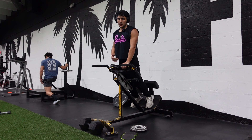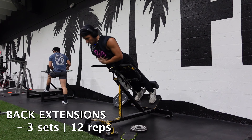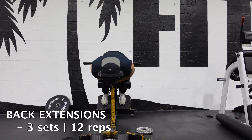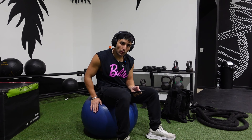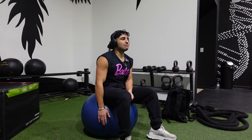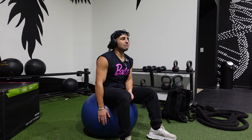The next movement is back extensions — three sets of 12 reps, not weighted, just bodyweight. After that, the second-to-last movement is an ab crunch with the stability ball. Some gyms have the half stability ball where the bottom is flat — you can use that as well. These are tough; I feel them every single time. 12 reps. We have this and then one more ab exercise after.